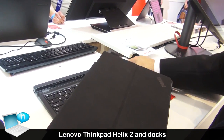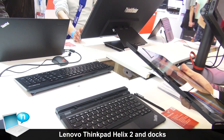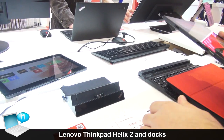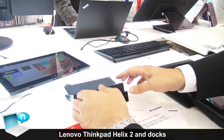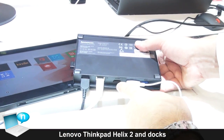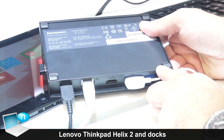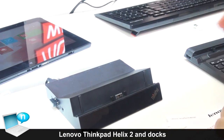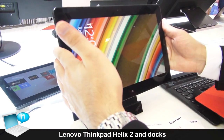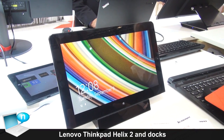If you are coming back to your office, you just take the flip cover off and use your docking station. I will show you the docking station — here is the dock. You have USB port, HDMI, Network, OneLink adapter, and more USB ports. So if you come to your office, you just use this cover outside and you are ready to go, and you have the same power as a normal laptop.